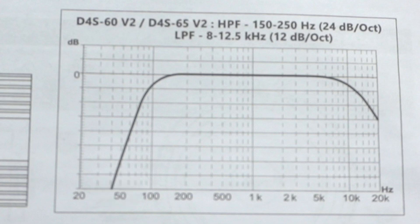The graph shows a sharp ramp up to about 100 Hz, and then it starts to flatten out, holding a really nice response from 100 Hz all the way over to about 10,000 Hz. Then it starts having a roll-off out to about 18,000 Hz, where it's still holding a good amount of volume. So our D4S60 V2 has a very wide frequency response — from 120 Hz all the way up to 18,000 Hz.